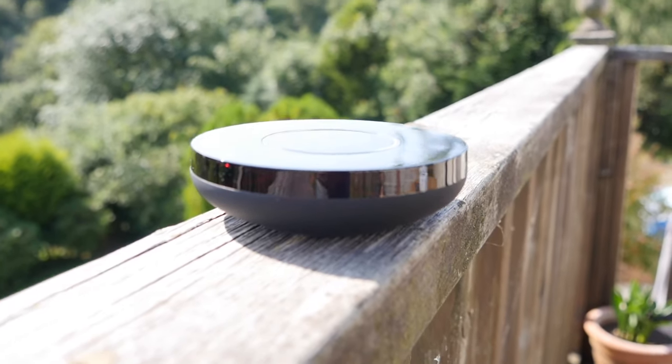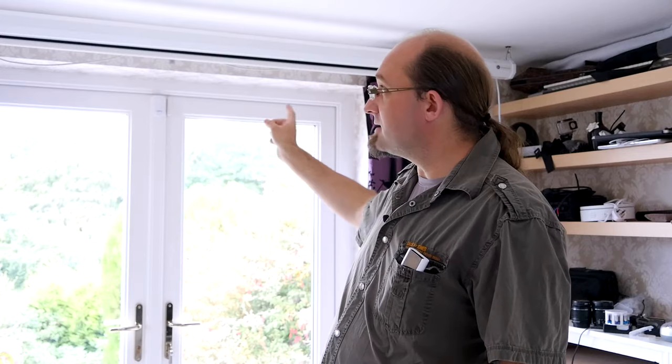But first, a quick demo. This is a relatively dumb remote-controlled cinema screen, which I can control with this 433 megahertz remote control. It's fairly simple.